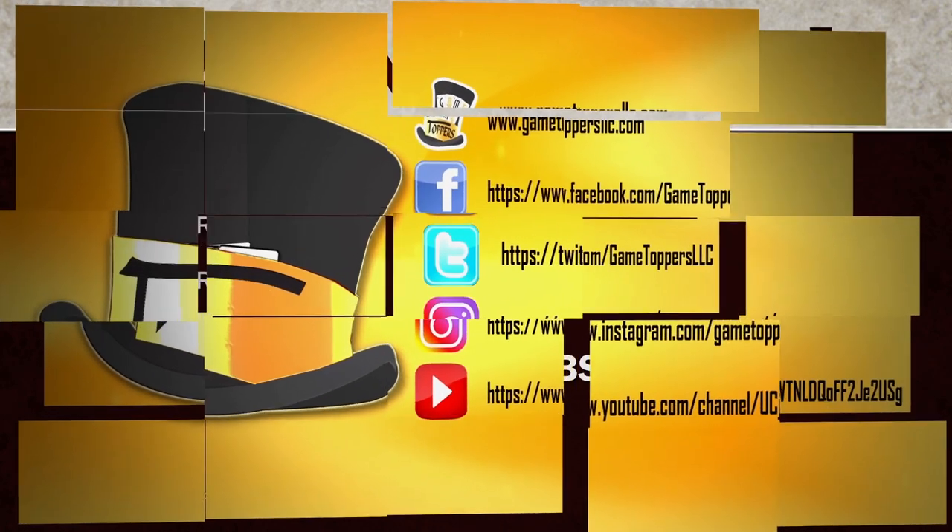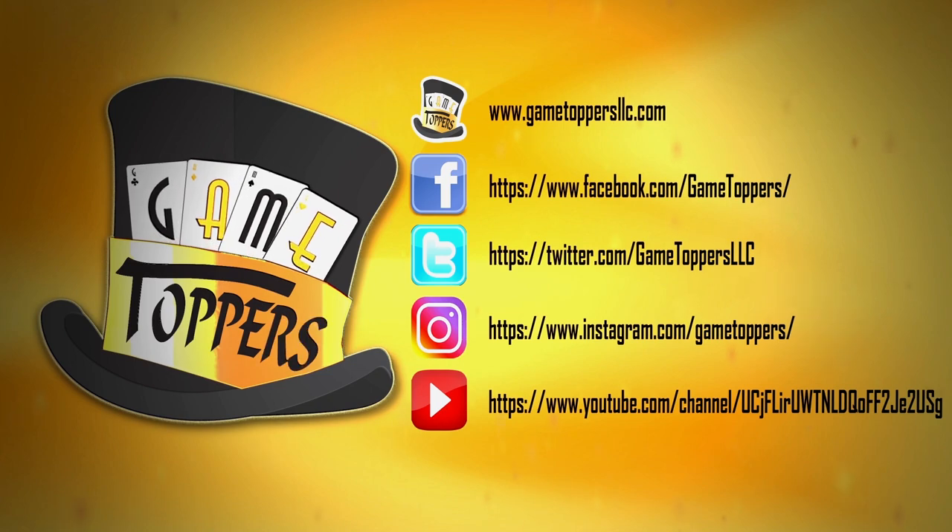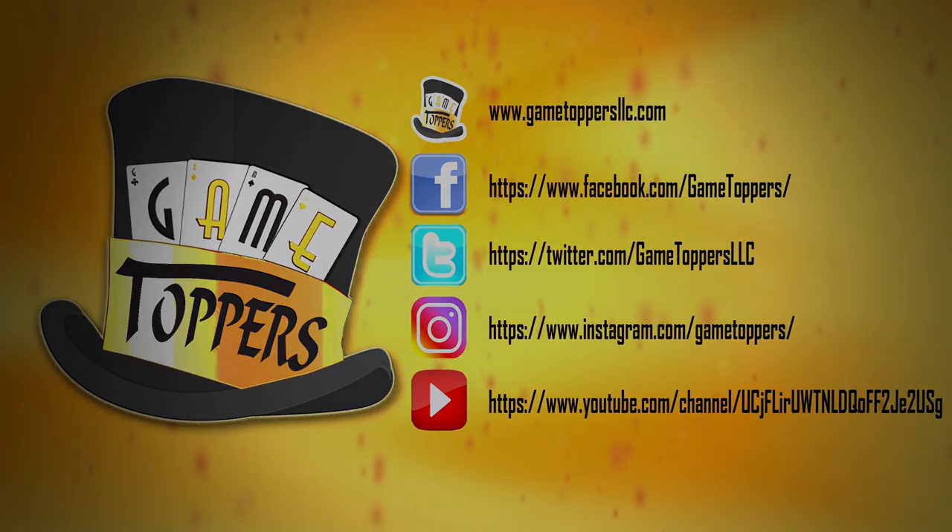Gaming Rules is proudly sponsored by Game Toppers — upgrading your gaming experience. GameToppersLLC.com.